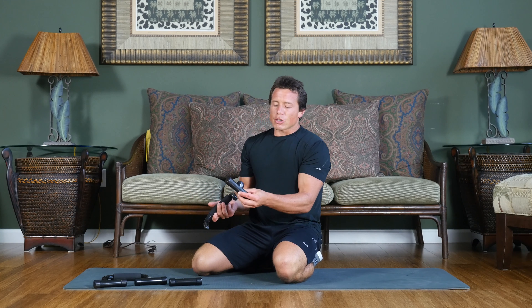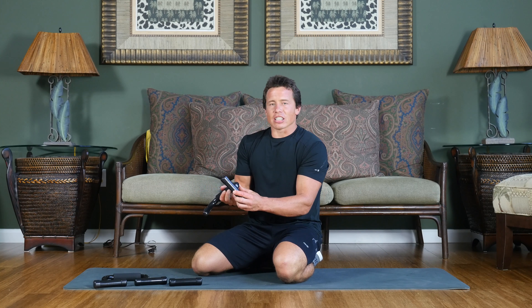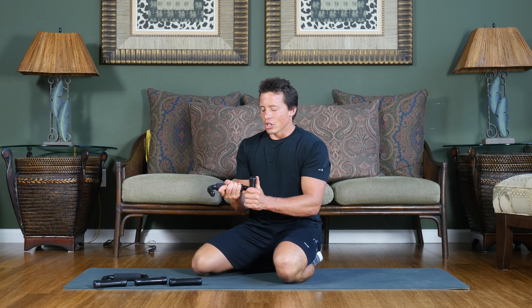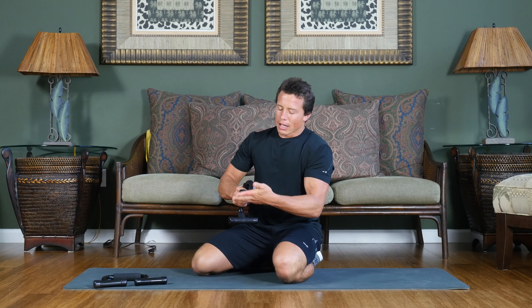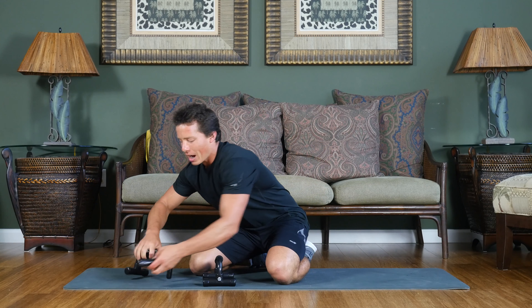When you want to put them together, make sure that the emblem faces outwards. Hold the padded handle in one hand — they're slotted in, they're grooved so that they fit right in and so they don't shake from side to side. Get them in the slots, make sure the 3-2-1 strong logo is facing outwards, and you are ready to go with your push-ups.